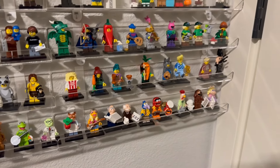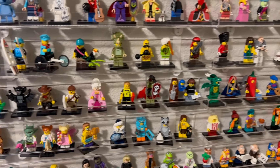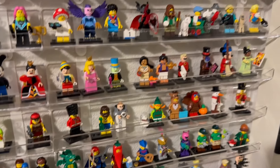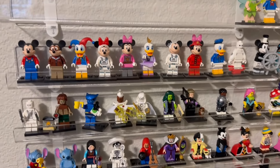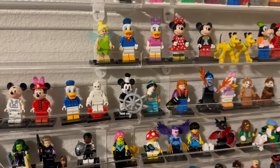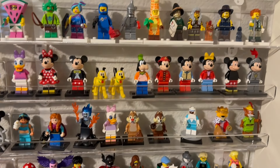They're not in any particular order. I try to keep them in order, but maybe when I move to night shift and have a bunch of time in here again, I'll be able to put them in order. Some of them are just cool minifigures — like up here, those are all CMFs still, but up here these are all from Disney and Friends. I just bought the sets for the minifigures, so I'll just keep them.